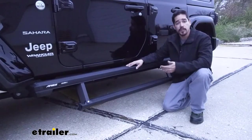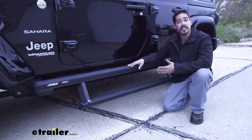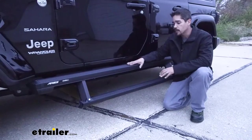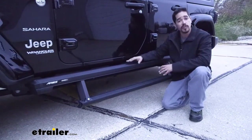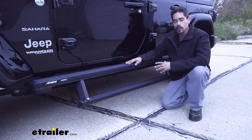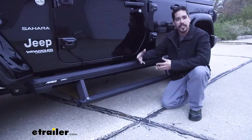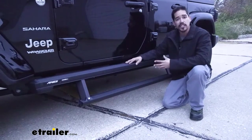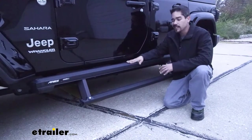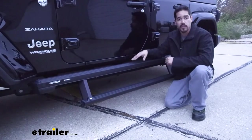Our steps are going to be made out of aluminum and they're going to have a black powder coat finish, which not only is going to help resist any kind of corrosion, but it's also going to help blend in with the bottom of our Jeep and look really nice on pretty much any color. Since they're made out of aluminum, they'll be a little bit easier to install because they're not as heavy as steel, but they're actually going to be super strong — up to a 650-pound weight capacity, which is a lot more than most running boards.